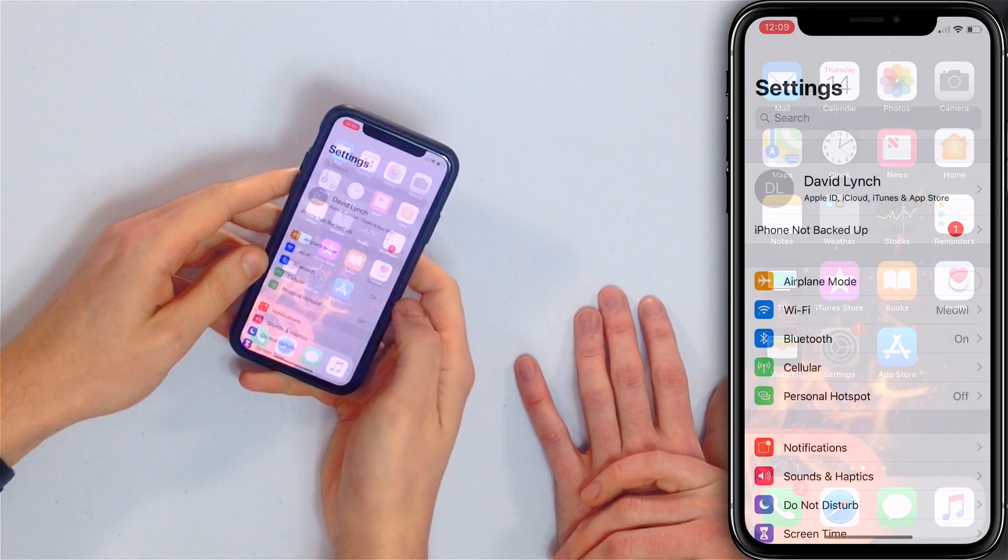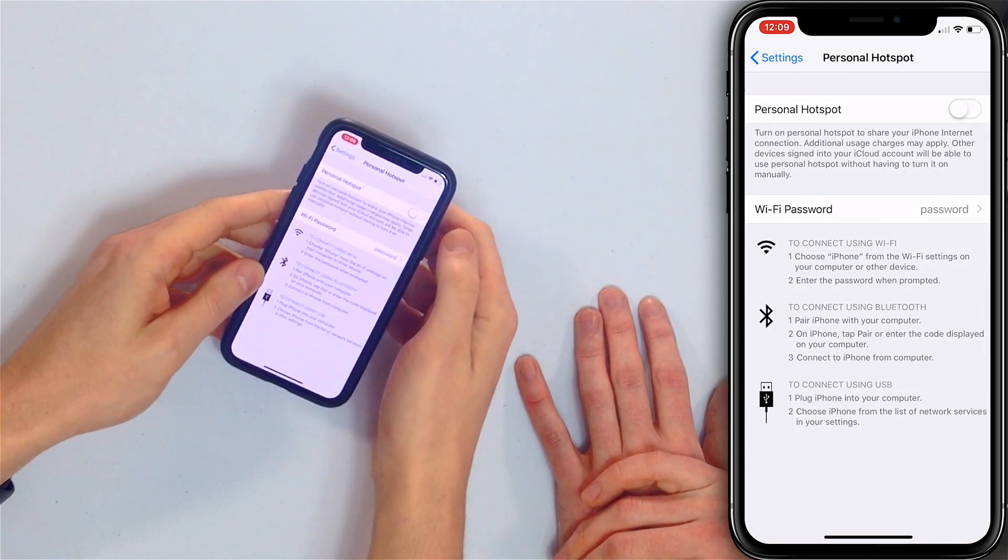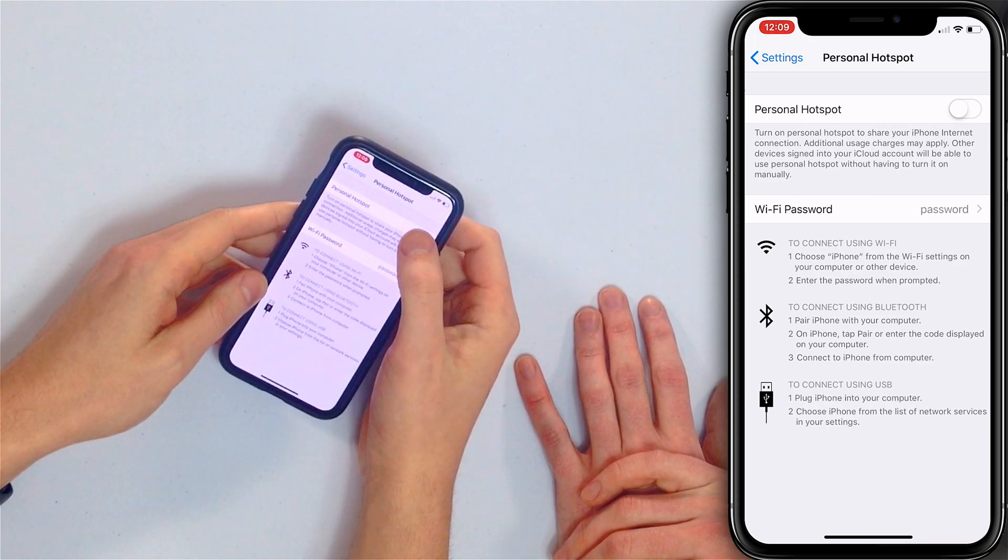But this is how to set it up if you do see it. First thing, open the Settings app. Right there you'll see Personal Hotspot — tap on that, and then turn on the switch next to Personal Hotspot.